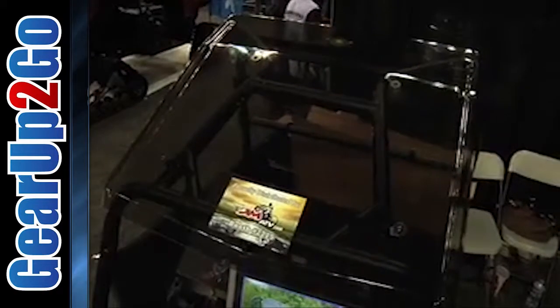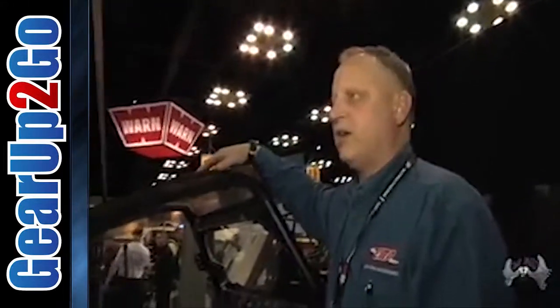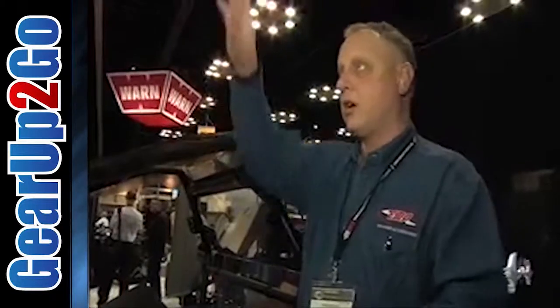Some of our newer products — this is our first one off the line for the show. We've got a clear polycarbonate top for the Razors. This is something new — I haven't seen this at the show at all. It's brand new to us too. What it does is, if you're down in a hole or a ravine, you can look up and see the other side.